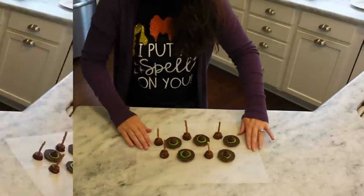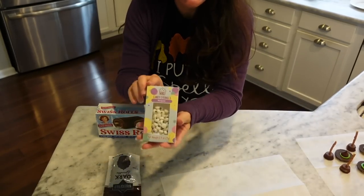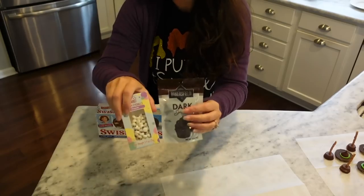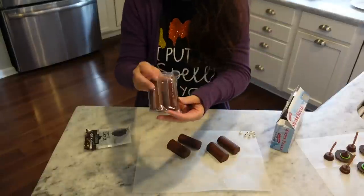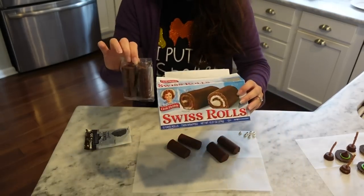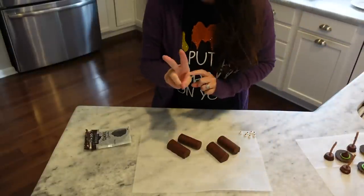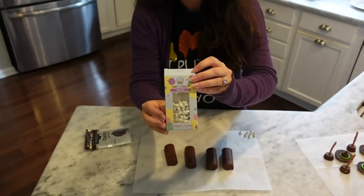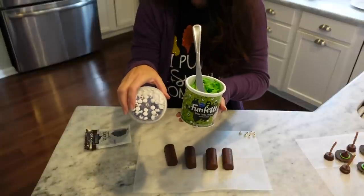My next idea: I've got some Swiss cake rolls, candy eyeballs, and dark chocolate sprinkles. The eyeballs and sprinkles are from Dollar Tree. You get six packages of two-packs, so twelve Swiss cake rolls total. I opened up two packages so I have four. Remember, if you buy the green frosting, it comes with eyeballs — a really good way to save some money.